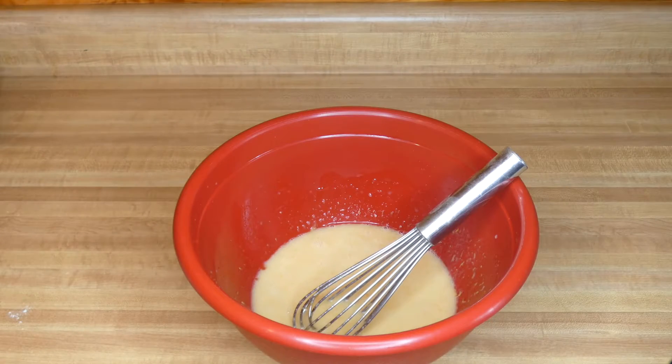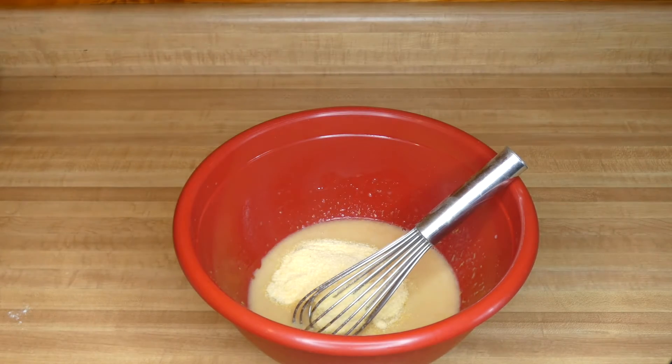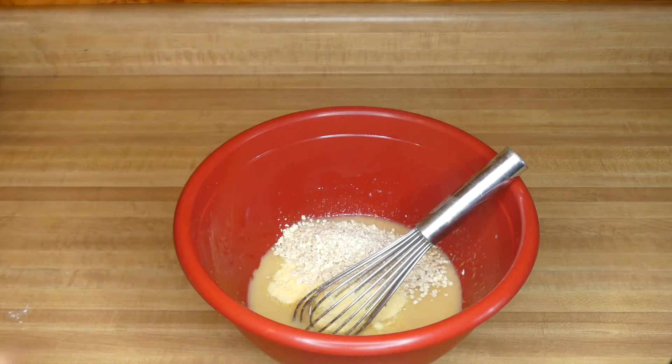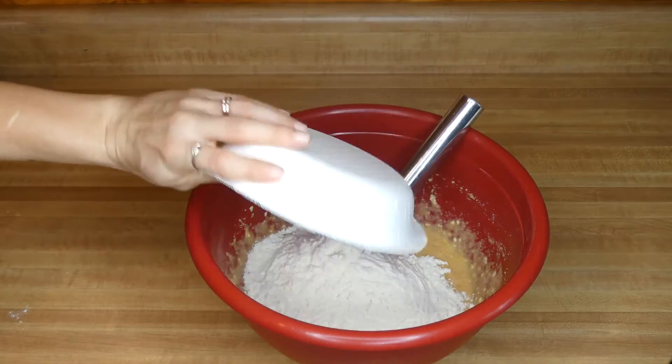Now I'm going to add my dry ingredients. First I have half a cup of cornmeal and half a cup of quick oats, and finally I'm going to add two cups of flour.